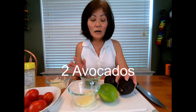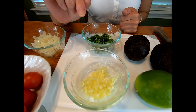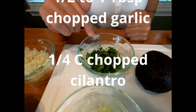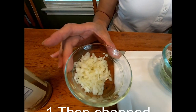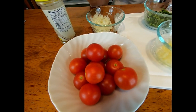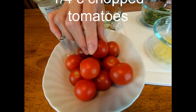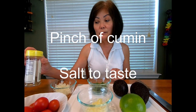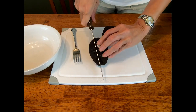Ingredients are two avocados, maybe half a lime, chopped garlic — about two cloves — about a quarter cup of fresh cilantro, plus or minus depending on how much you like. I have some yellow onion, or preferably shallot or red onion. Some cherry tomatoes grown from Brian's garden, and another optional item is cumin — just a pinch of it.